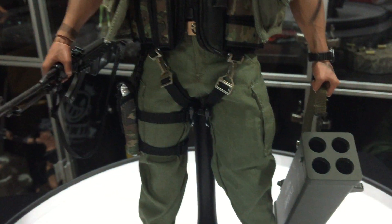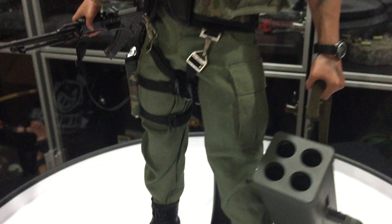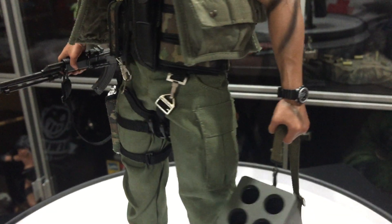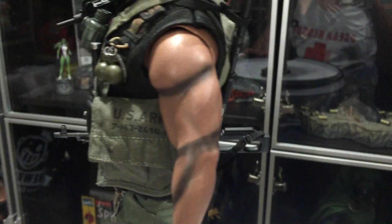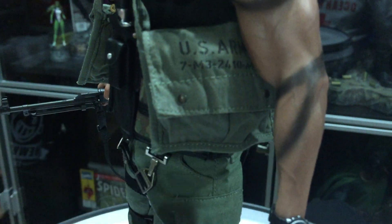The detail is going to take me forever to go over. The Desert Eagle goes in that holster, the watch was a separate accessory, and then of course the rocket. This thing actually has a Velcro closure and has the actual claymore in there with the remote detonator. Look at the detail on the arms.